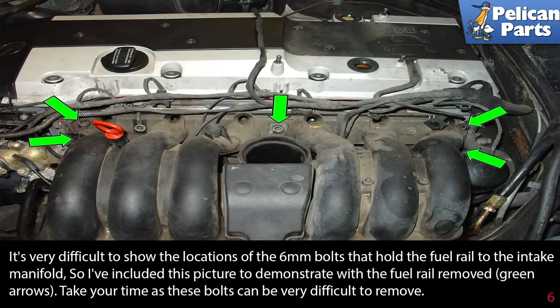It's very difficult to show the locations of the 6 millimeter bolts that hold the fuel rail to the intake manifold, so a picture is included to demonstrate with the fuel rail removed, shown by the green arrows. Take your time as these bolts can be very difficult to remove.